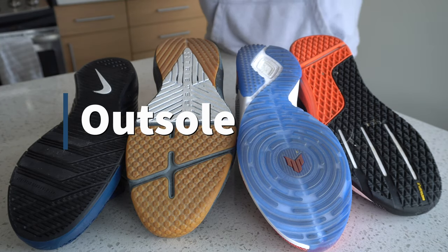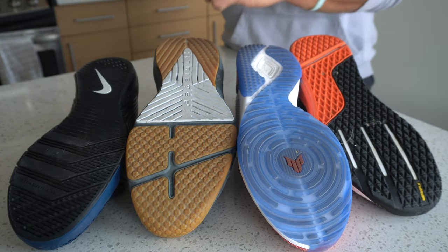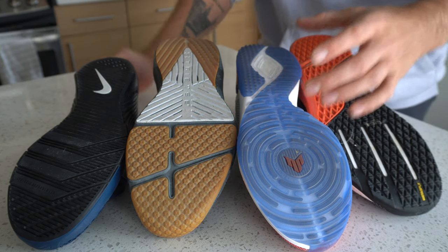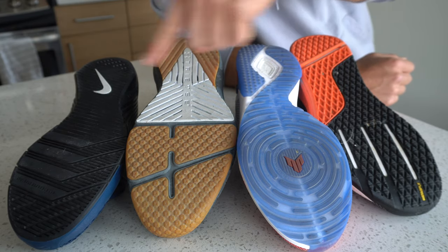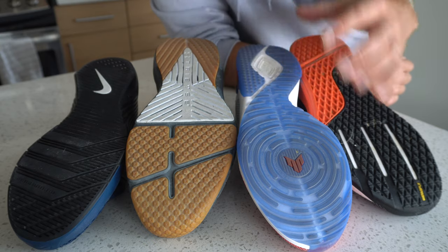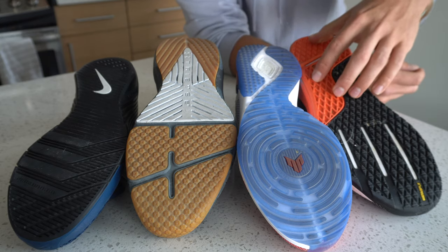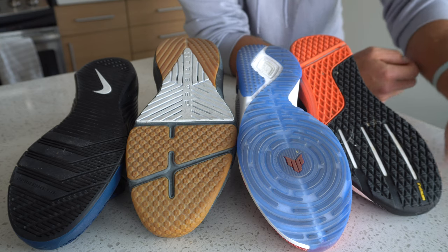The outsole of a training shoe is this outer rubber layer here. Generally, you'll see outsoles wrap up and around the midfoot, toe, and heel. The outsole is pretty much your tread and support for every training shoe. Looking at these four different options, there are a lot of different outsole constructions and each of them tells a different story. The Reebok Nano 10 has a split outsole — relatively flat, consistent grip — suggesting this shoe is going to be pretty stable and flat underweight.